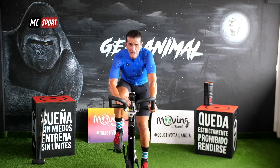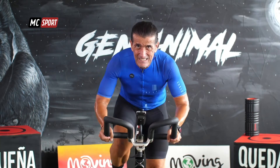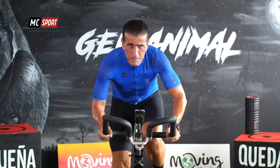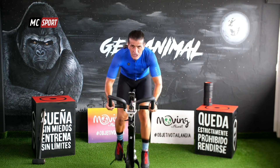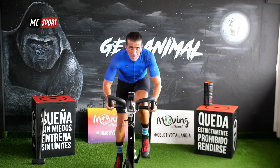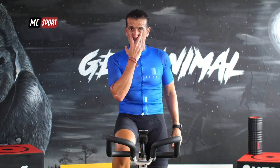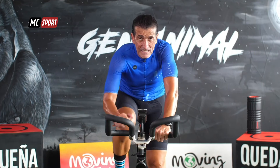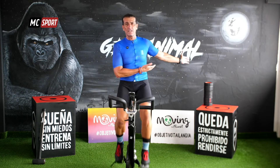Intensidad muy dura. Ya habrá tiempo de recuperar. Aproximadamente un minuto, un minuto y medio. Pero ahora, salta. No te sientes. Espera un poco. Nos sentamos. Reduce. No dejes de mirarnos. Bebe agua. Recupérate. Que volvemos a repetirlo. Fíjate que solo lo que tienes que hacer es hacer lo mismo que antes.